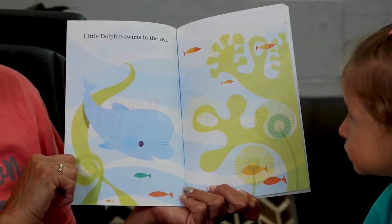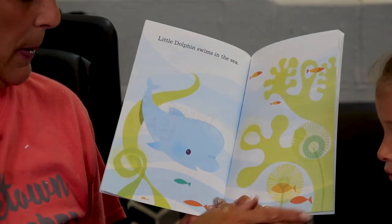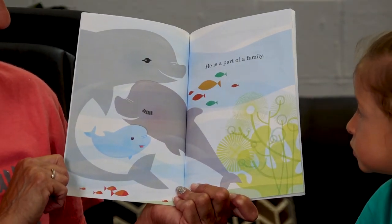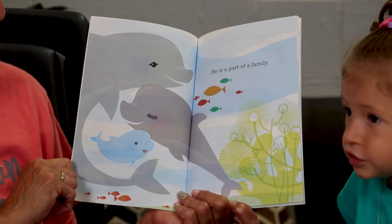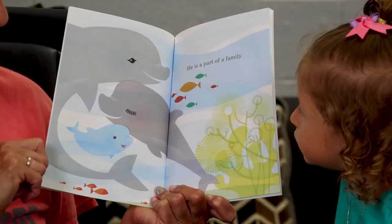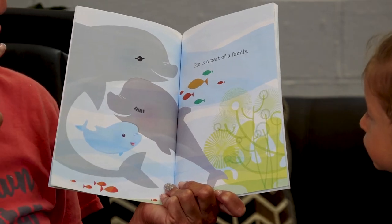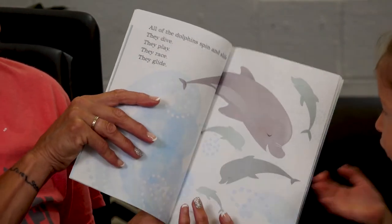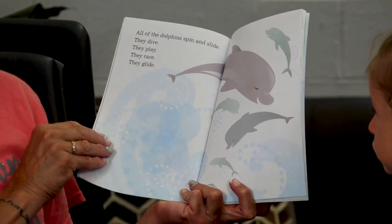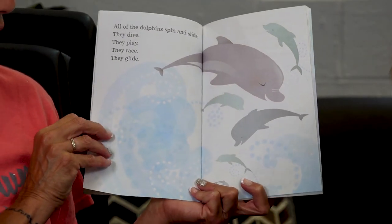Little dolphin swims in the sea — the sea is another name for the ocean. He is a part of a family. Look, there's his family — that may be his mom and dad. Looks like his mom and dad are gray and he's blue. All of the dolphins spin and slide. They dive, they play, they race, and they glide. Look at them all.